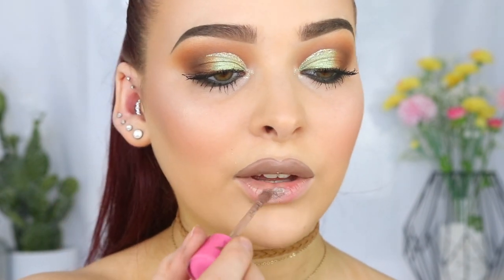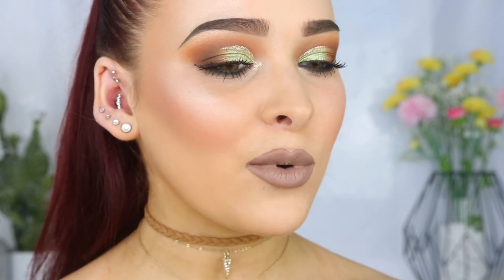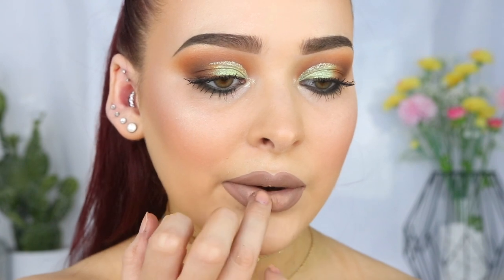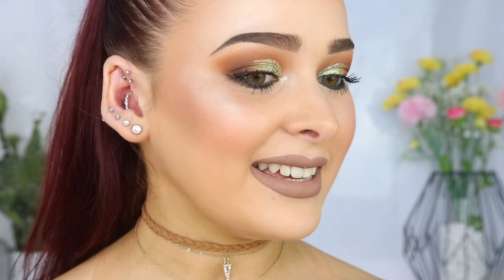Let's try the bottom lip. I actually really like it — I think maybe it needs to be warmed up a little bit just because the eye look is quite warm, although it kind of goes. Let's add a touch of Hunty and see what this looks like. I like it — I like that it's a little bit different. If this was a bit much for you, you could totally just go for a nude or a brown lip, but I'm really liking this.